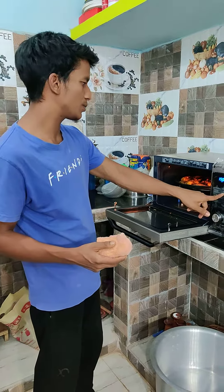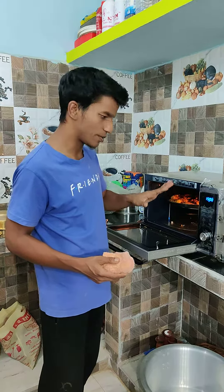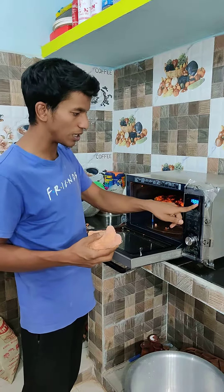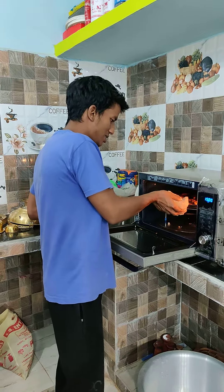We have presented it on the Indian dish. We have given it a lot of temperature. It will be complete after another 15 minutes. Let's see how much it is now.